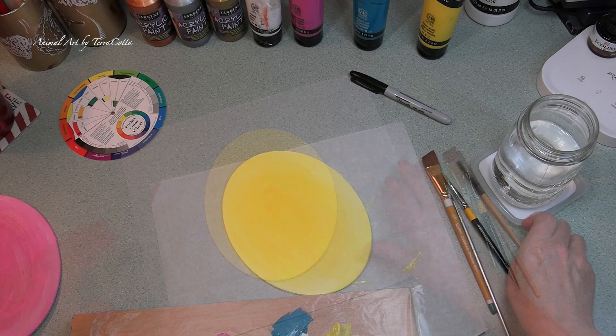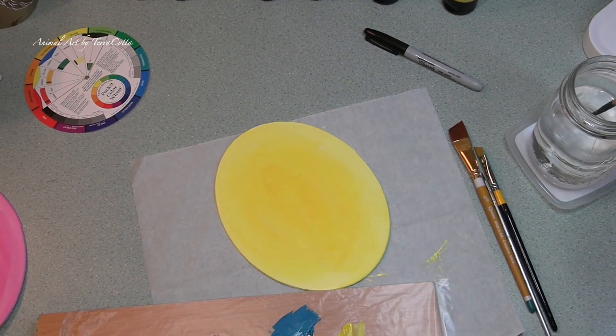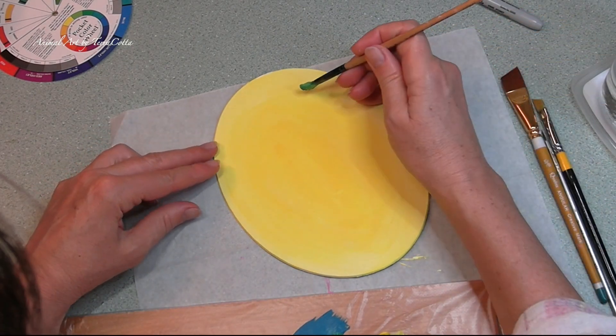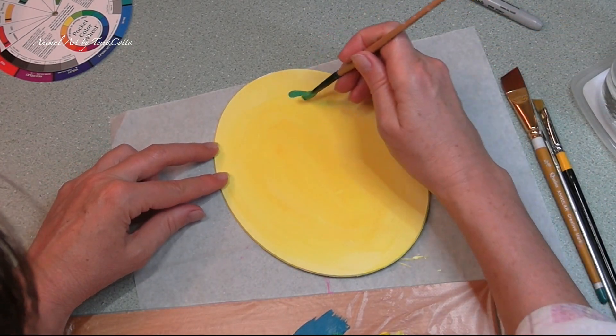For the pink I was thinking some polka dots and stripes. And to vary that up a little bit, when I go to the blue I will still have some polka dots but I will do some zigzags.